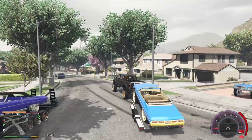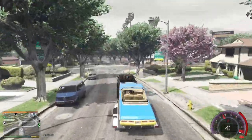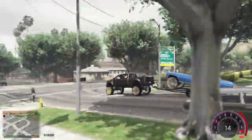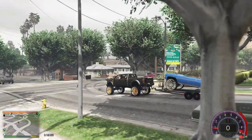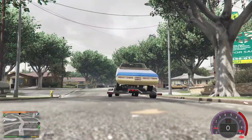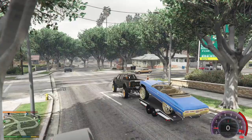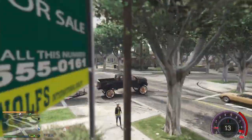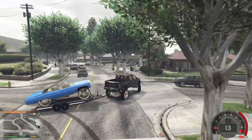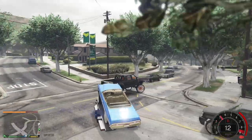As y'all can see, this mod is extremely helpful for those doing RP, car shows, or whatever the case may be. There are a lot of trailers out there that are not compatible with a lot of trucks, but if your truck has a tow hitch on it, good news — you can put any trailer on it that you can find.